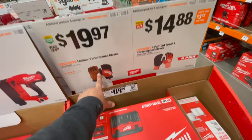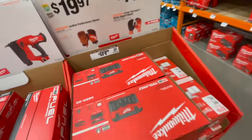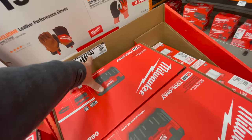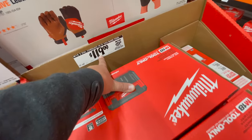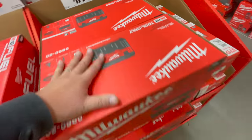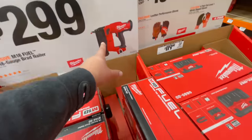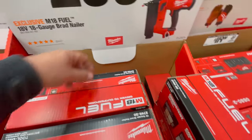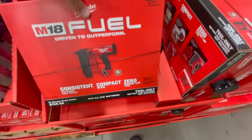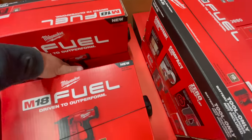For $19.97 you get the leather performance gloves. On the other side, the M18 two-gallon cordless wet/dry vac is $119 — it used to be $129. The M18 Fuel 18-gauge brad nailer is $300, which might be about $15 off but still feels too high.